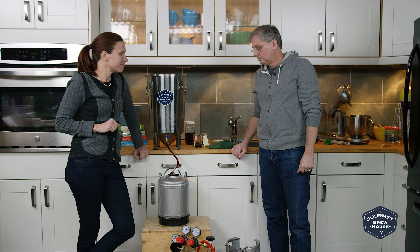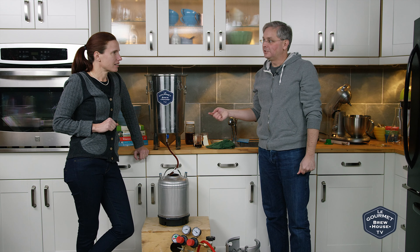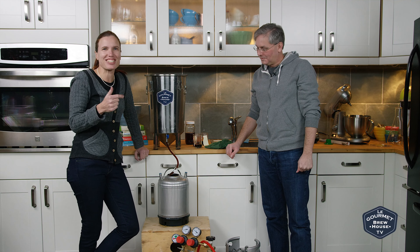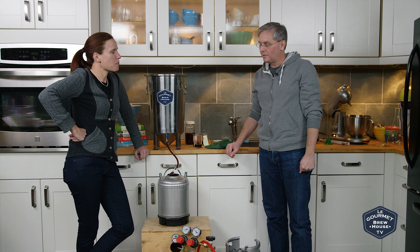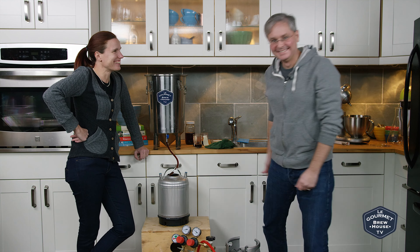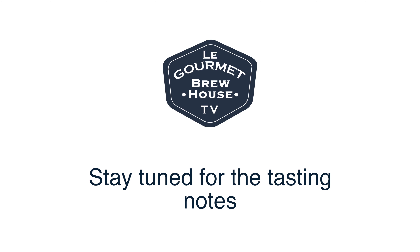Come on back and we'll see you for the next brew. Are we going to move this? Are we going to move out of the kitchen? Do you think we should build a room? I think we should do a proper brewing room with proper shelves that isn't the kitchen. We'll see you next time.